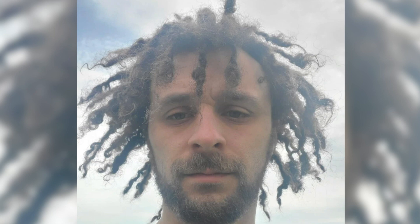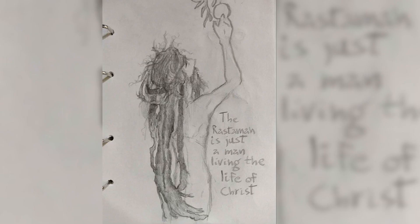Definitely remember to use a cold water rinse and air dry as much as possible when washing your locks in the beginning stages — it will definitely help knot up those roots. Another freeform locks art submission: the rasta man is just a man living the life of Christ. Big natty congos, loving the artwork — the dreaded turban — this is an anonymous dreaded turban submission.